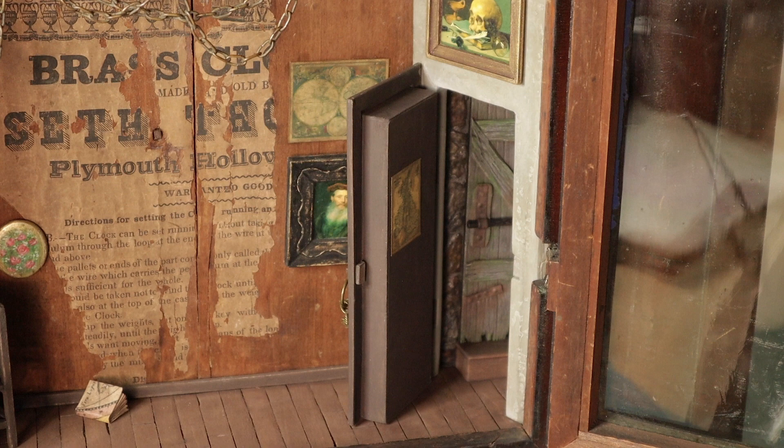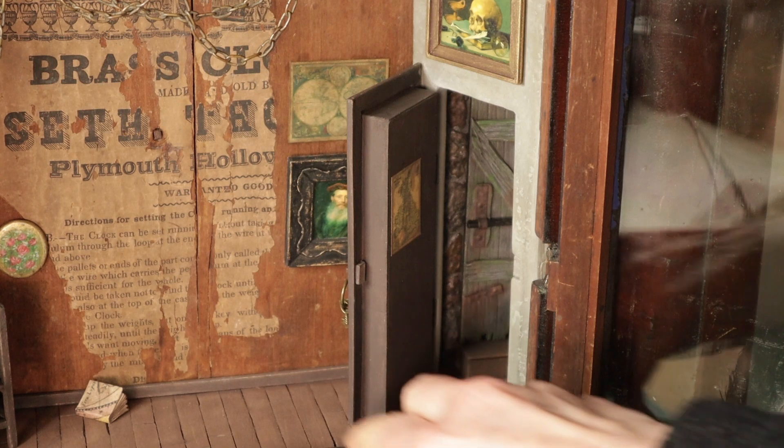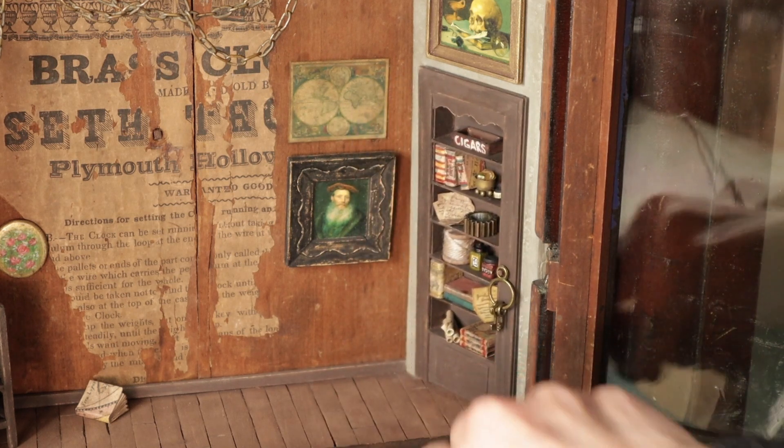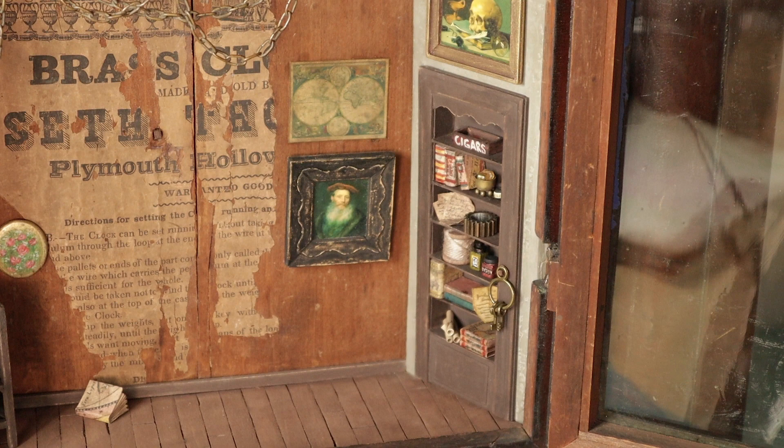Behind it, you'll see a little step and the stone wall and then the door that presumably leads upstairs. The door latches closed with a couple of magnets so it won't come swinging open on its own. Keeping with the time period, it's decorated with items that would precede 1860. I wanted to stay true to that specific time period.